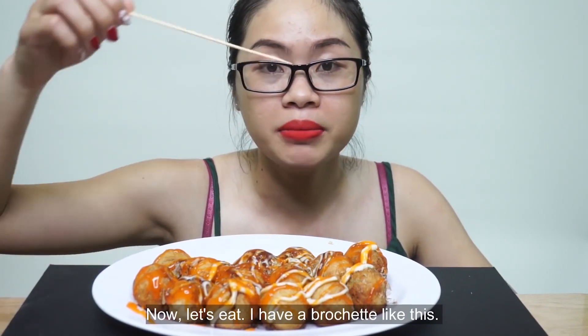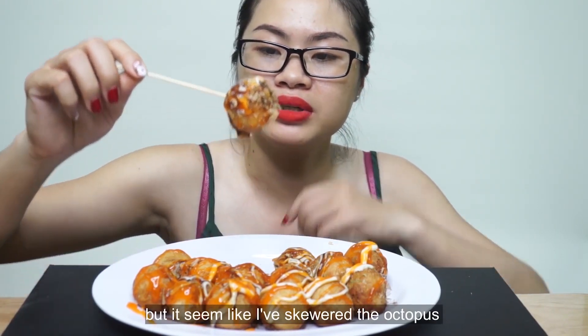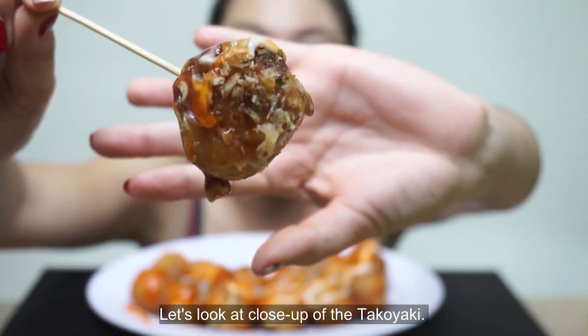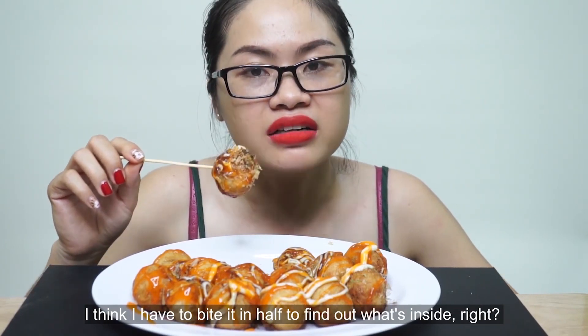Bây giờ thì mình sẽ ăn thôi. Người ta cho mình cái cây xiên thế này nè. Làm một phát xem nào. Xem vào nghe là xiên qua con mực rồi đó. Cho mọi người xem. Cận cảnh của bánh bạch tuột. Bây giờ thì mình phải cắn nó ra làm đôi thì mình mới khám phá được trong nó có cái gì đúng không.